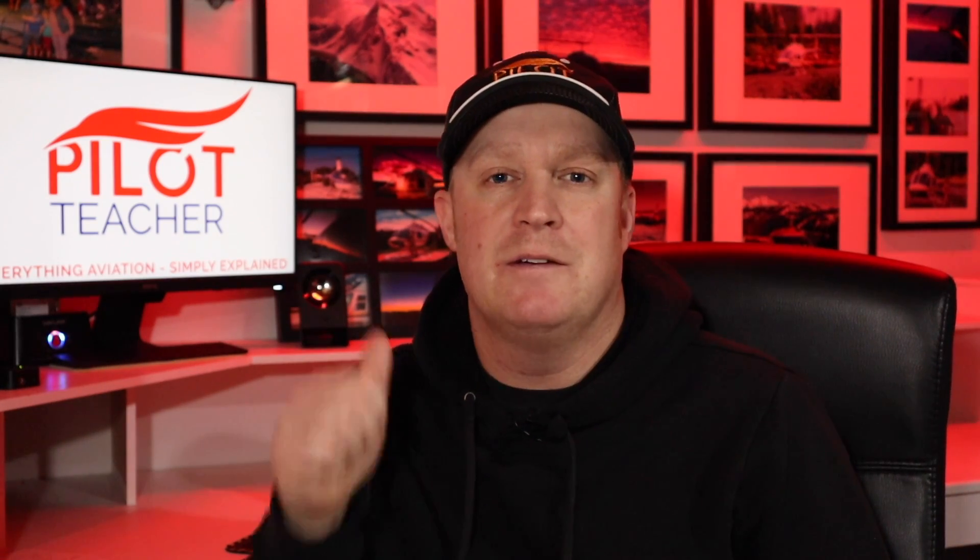If you enjoyed the video give it a thumbs up — really appreciate it, it helps more people like yourself find these videos, and I'll see you on the next one.